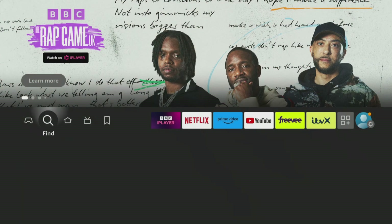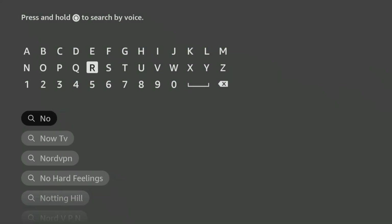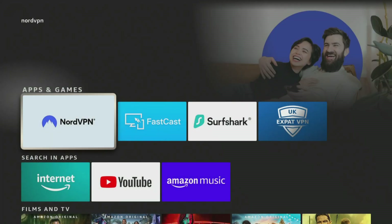You can easily download and install NordVPN's user-friendly app on all your devices, including Firestick, by searching for it in your app store.